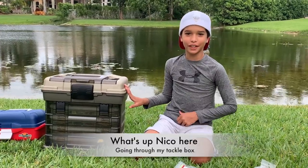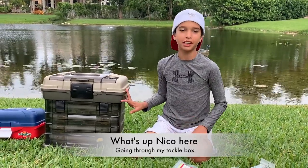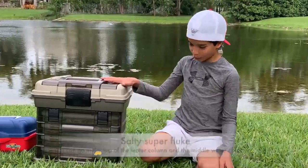Hey guys, welcome back to another video of the Real Nico Fishing, and today I'm going to be showing you what's in my tackle box.